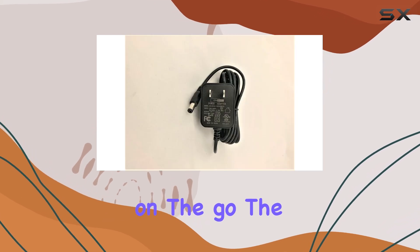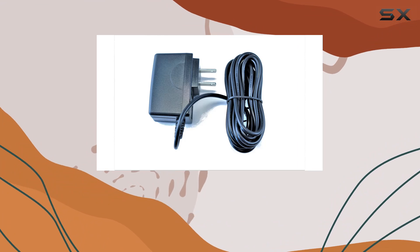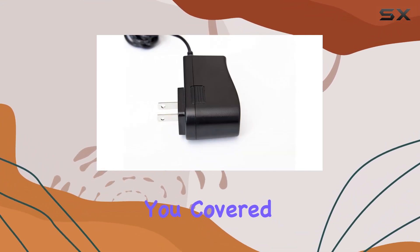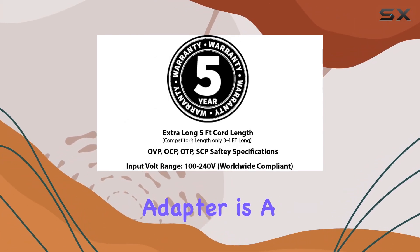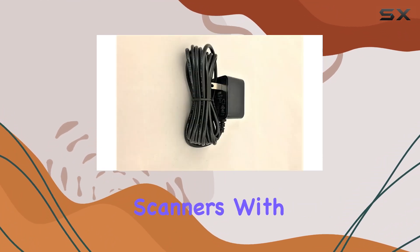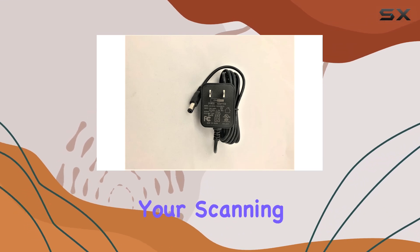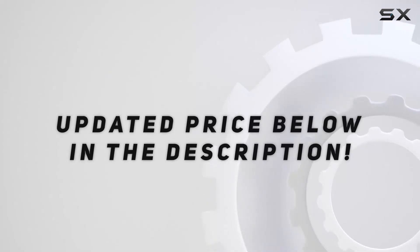For those who are always on the go, the travel-friendly design of this adapter is a nice touch. Whether you're at home, in the office, or traveling abroad, this adapter has you covered. Overall, the Omnihil 8-foot-long AC-DC power adapter is a solid choice for powering your Uniden Bearcat radio scanners. With its safety features, durability, and compatibility, it's a reliable companion for your scanning needs. Check out the video description for an updated price.